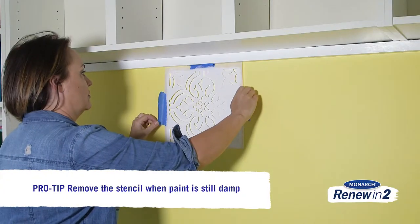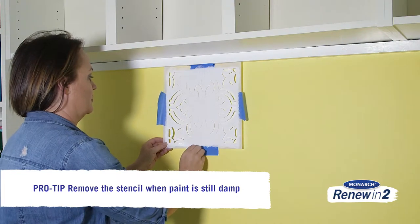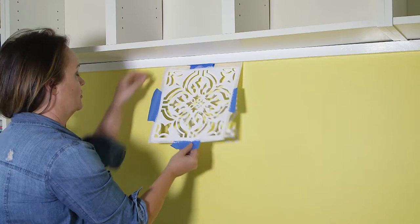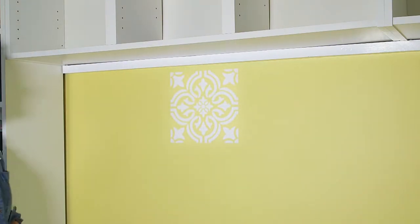Here's a handy tip: make sure that you peel the stencil off the wall while the paint is still wet. That way you know you're going to get a clean peel off and you're not going to have any paint stick to the wall that shouldn't be there.